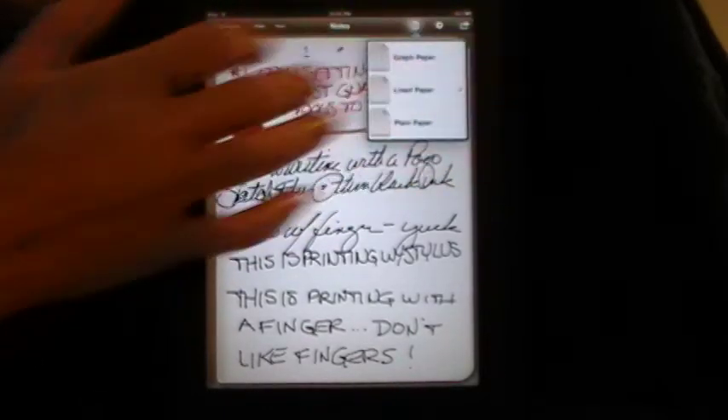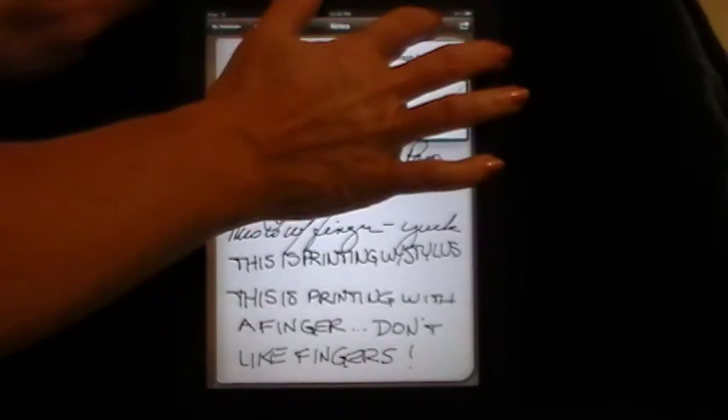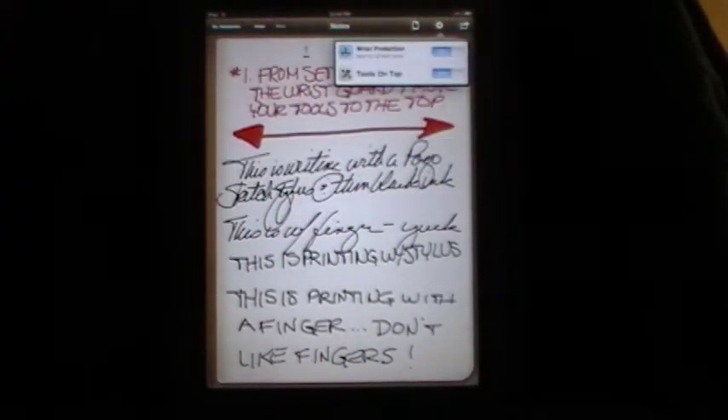You just tap on here to get the type of paper that you would like. You can either use graph, lined, or plain paper. The settings are very simple — there's only two: wrist protection and tools on top. I suggest you turn them both on.